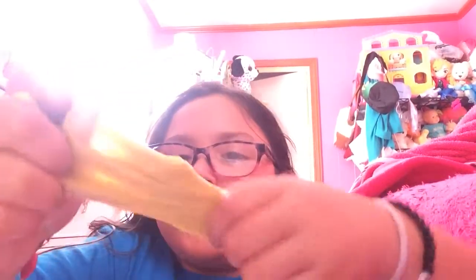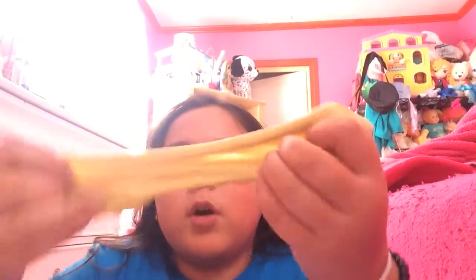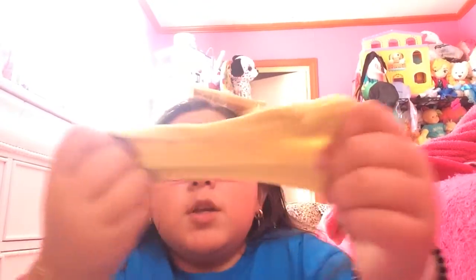It doesn't matter what kind you use. Also if I get to 50 subscribers then I'm going to be showing you guys a super easy slime recipe with stuff that everybody has at home. Last time I did it with Suave Kids Shower Gel, and not all of you guys have that, so I'm going to be showing you guys an easier one.